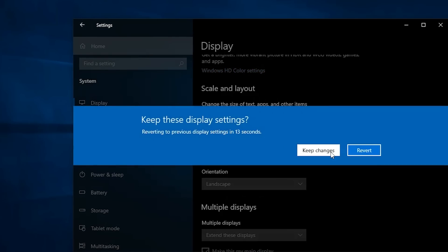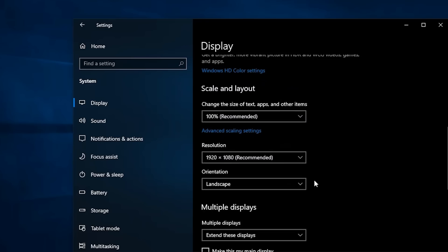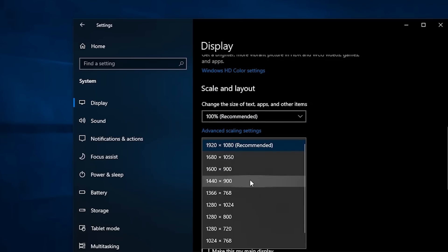After you have selected the desired resolution, you can scroll back to the Display area. Select your other display and then change the resolution for that display if necessary.